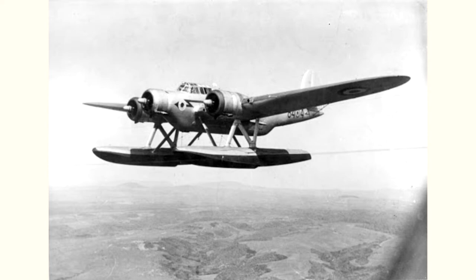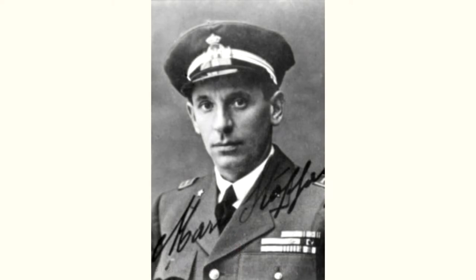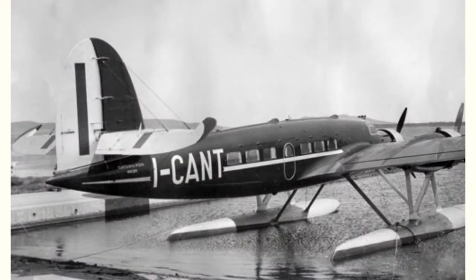The first version of the aircraft, produced starting from 1935, was first flown on August 19th of that year at the controls of test pilot Mario Stoppani. This first series, dedicated to the civilian market, was fitted with American Wright Cyclone engines and was used by the Ala Littoria company on long-distance routes. The plane was capable of carrying 12 to 14 passengers plus two crewmen.